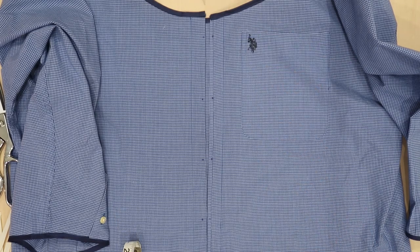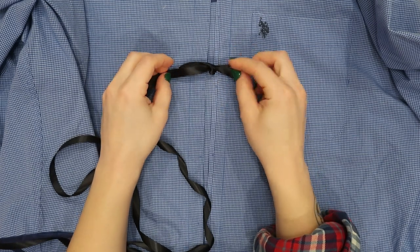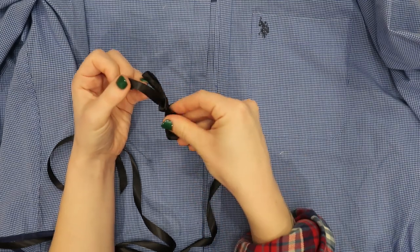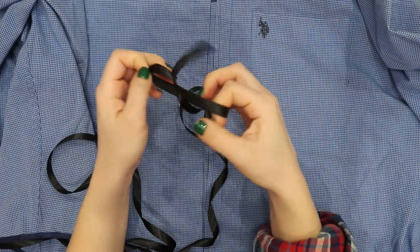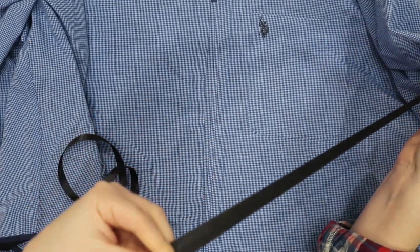I mark the same place on the other side, and then I am taking some ribbon and determining how big I want the bows to be in order to decide how long each strip of ribbon needs to be. I am cutting the ribbon on an angle, but I would also recommend using some fray check or super glue on the ends of it so that they don't fray.